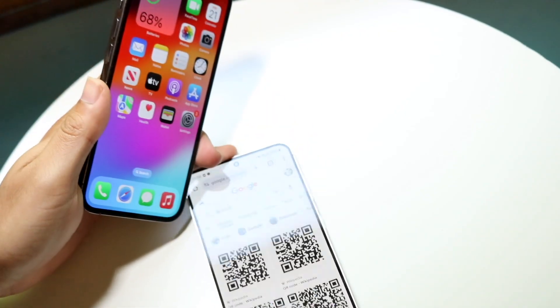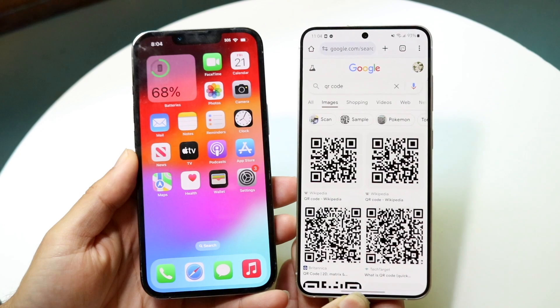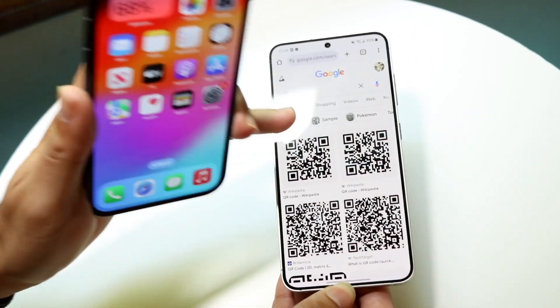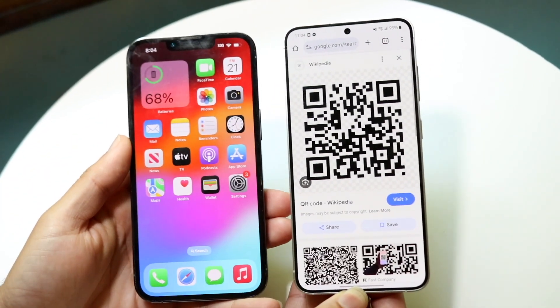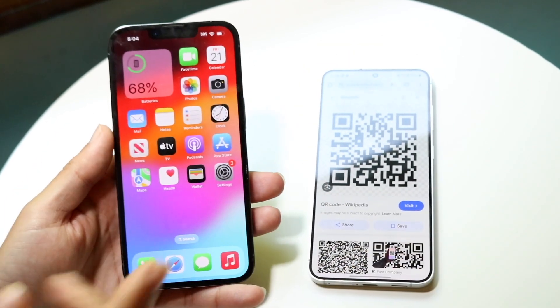You might be in a weird situation where you're scanning a QR code on your iPhone or Android and for some reason it's not working. This can happen for a lot of different reasons — there's never just one reason why this ends up happening.